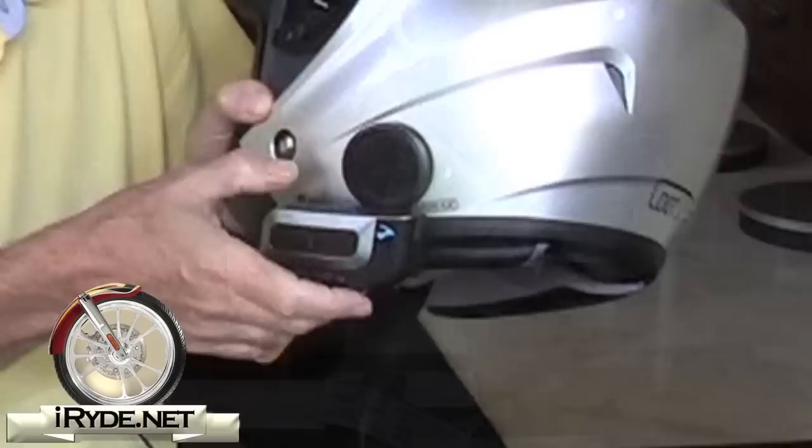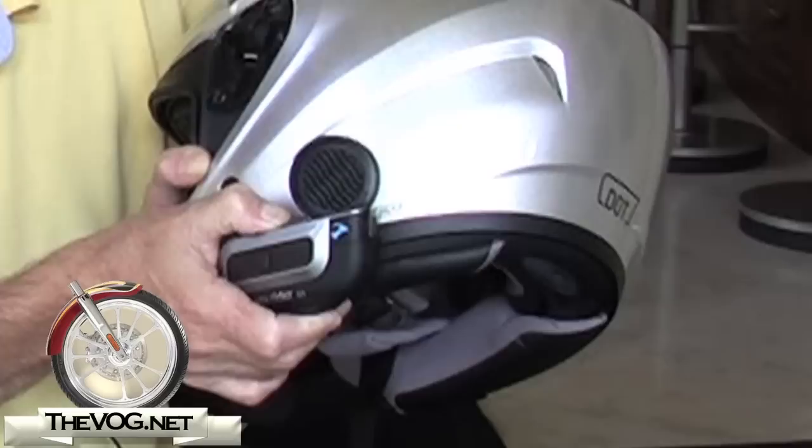With the Cardo Rider G4 turned on, press and hold the mobile button for at least six seconds until the red and blue lights begin rapidly alternating. So here we go: one, two, three, four, five, six. Right on cue.